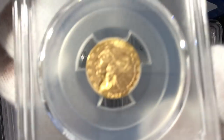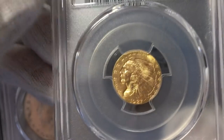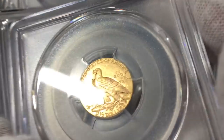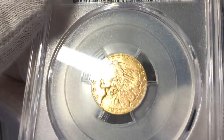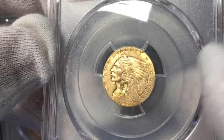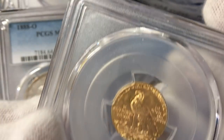Last but not least, a really, really lustrous 1927 two-and-a-half dollar gold piece — fantastic look to it, great luster. That one came back at 64, which is a good grade. It's got a little bit of contact marks in the field and on the cheek, and then it's got that little carbon spot on it. But all in all, that's a nice grade — that's a good coin.